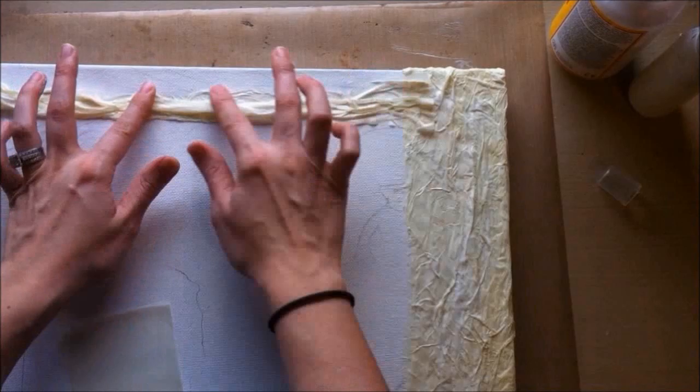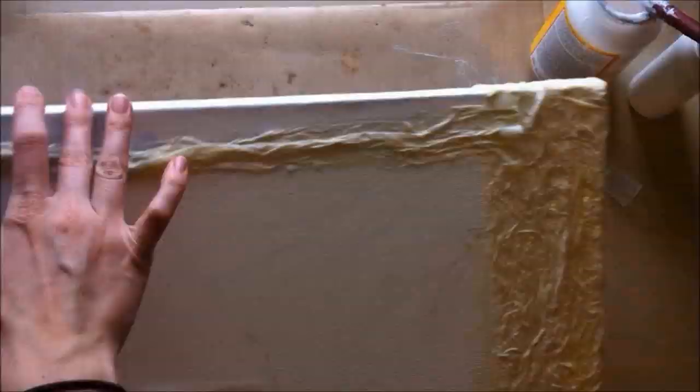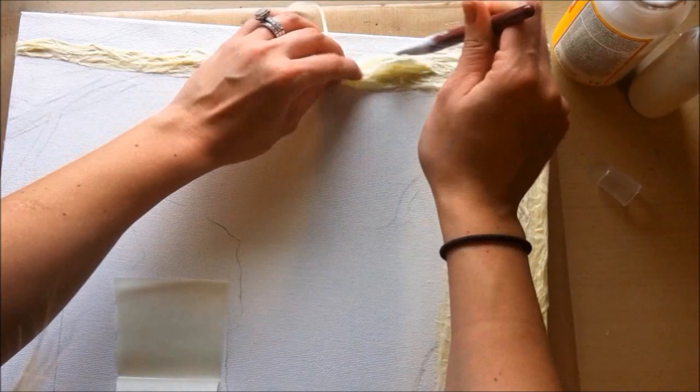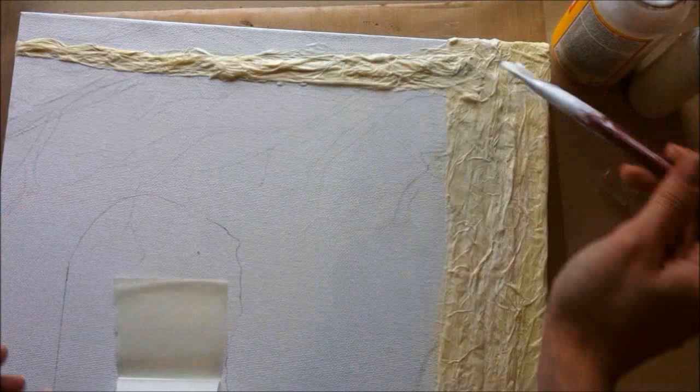There will be times where I'm not fully on screen and I apologize — it's just really hard to work a start-to-finish video with such a big project. So that's kind of what the branches look like. I realized my picture was too high up, so I'm just going to retrace it a little bit lower.